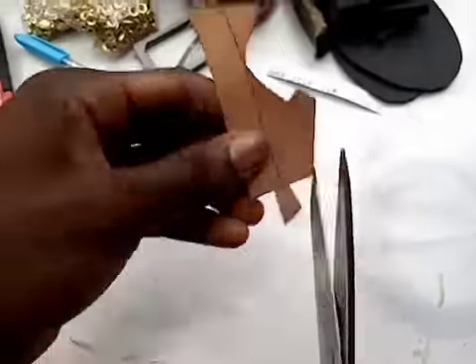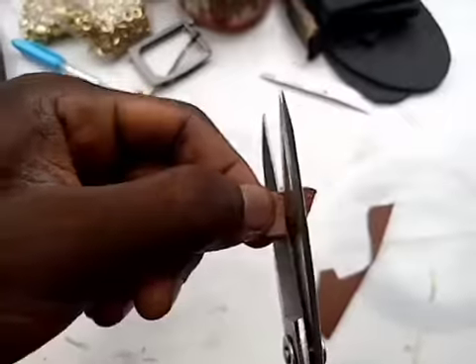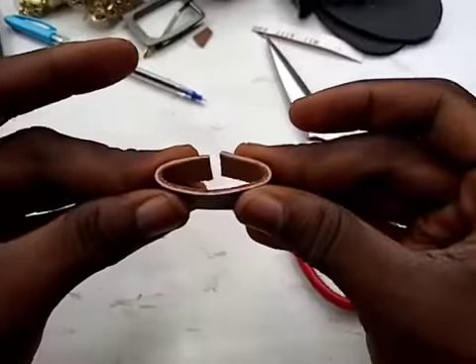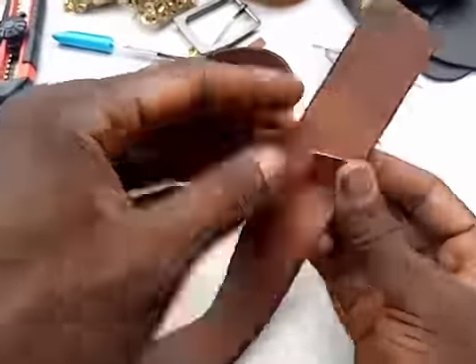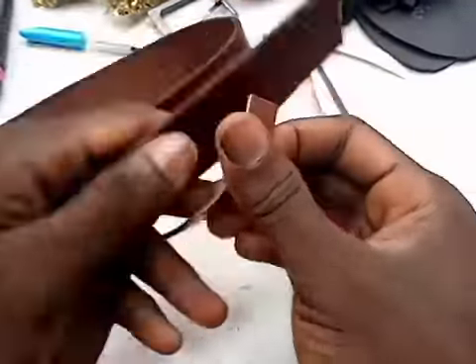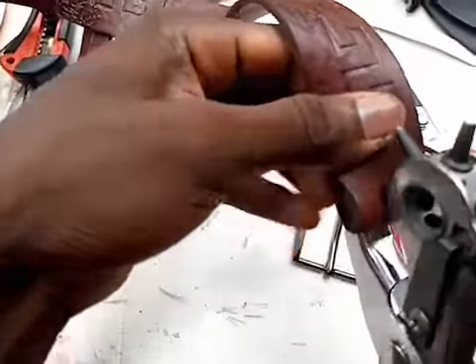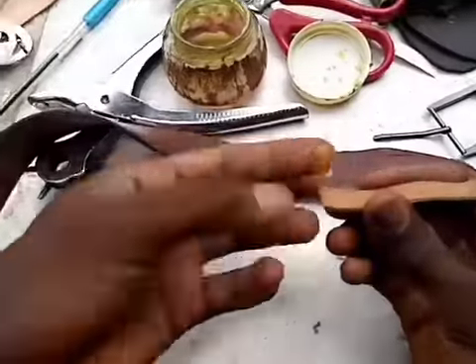I'm marking the stripe, then the next thing I'm cutting it. I'm showing you how it will sit on the belt — this is the right place to be. Now I'm positioning it.